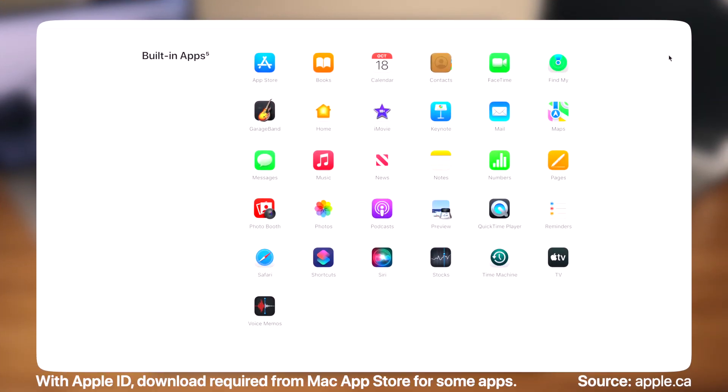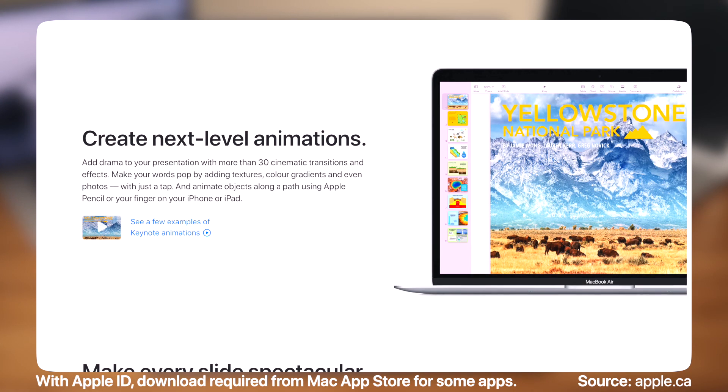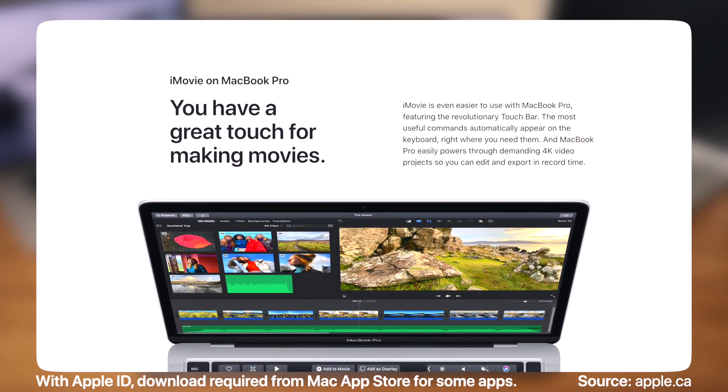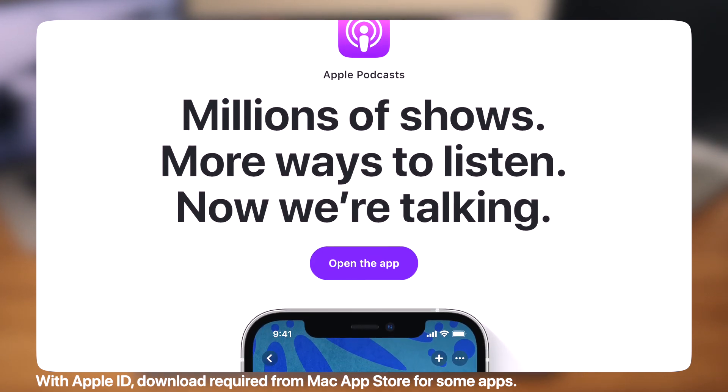Macs come with 31 built-in applications, so out of the box you can start organizing photos, use Pages to compose word processing documents, create presentations with Keynote, use Numbers to build spreadsheets, edit movies with iMovie, keep in touch with family and friends via Messages or FaceTime, and listen to music and podcasts and so much more.